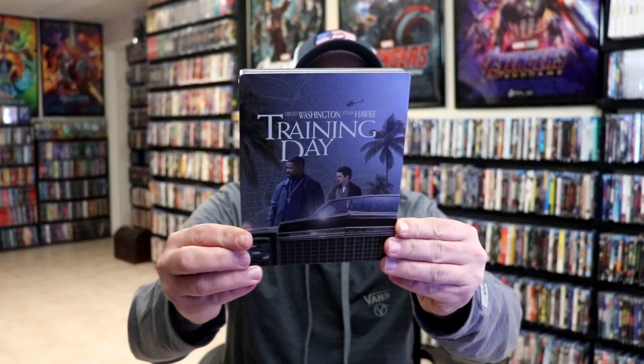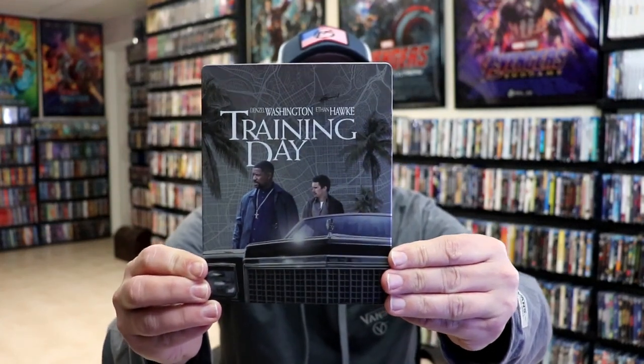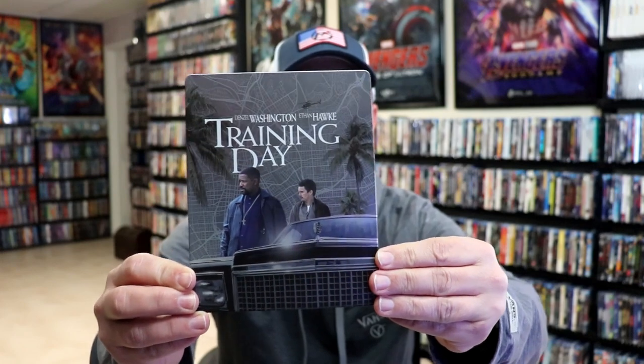I'm going to go ahead and remove this from the wrapper and we can take a close look at this Steelbook. I've got the wrapper off and the j-card removed. Here's the front of the Steelbook.